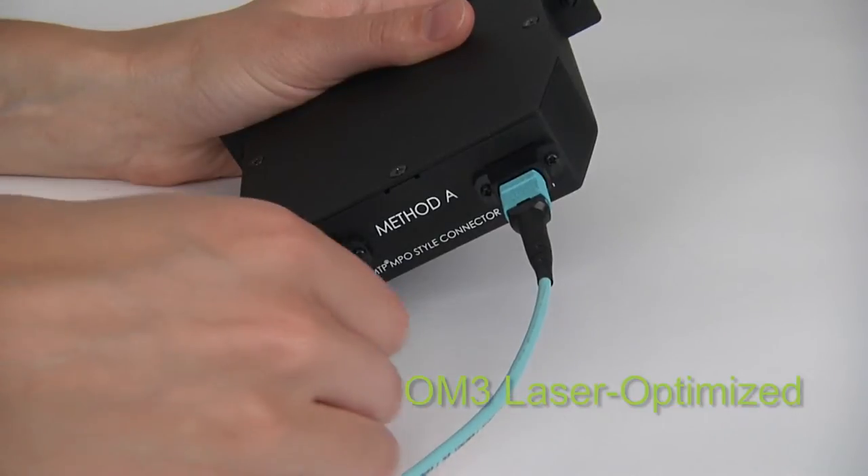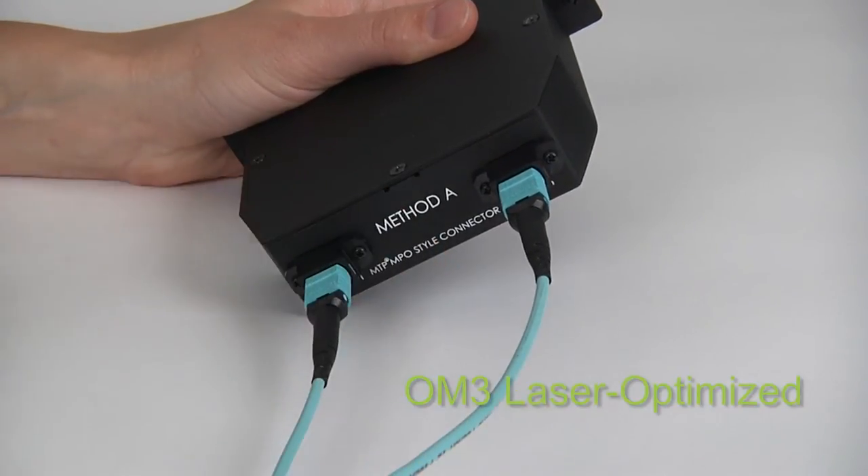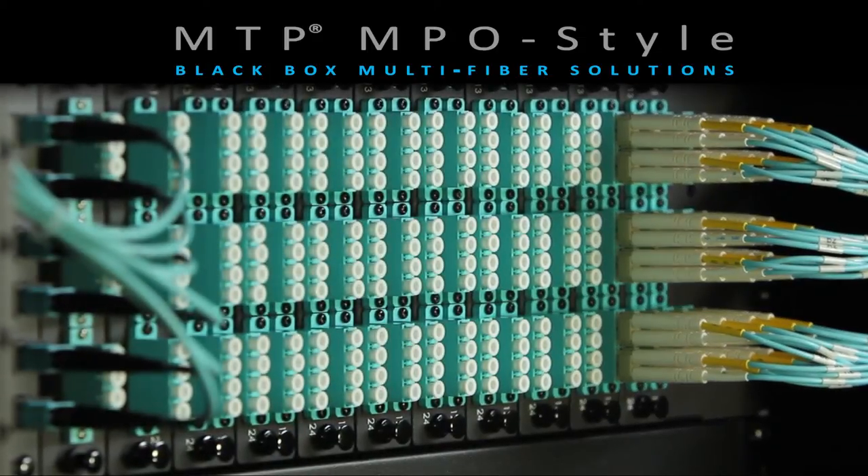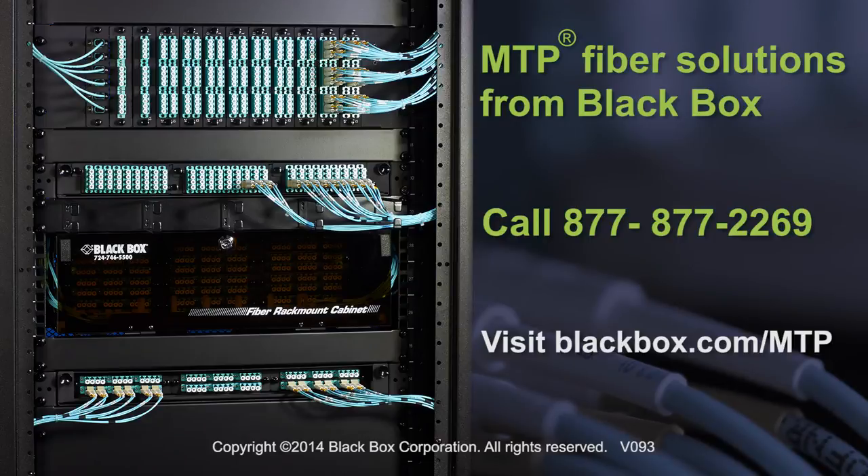into our cassettes and adapter panels. Use these MTP products to make all your data center connections. Together, they'll help you reduce installation time and facilitate moves, adds, and changes.